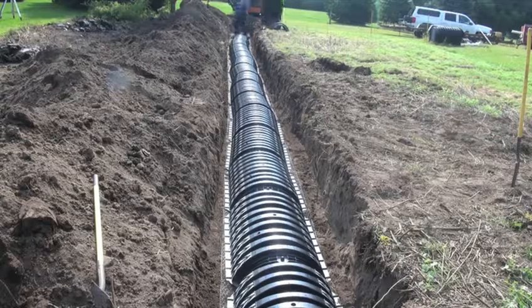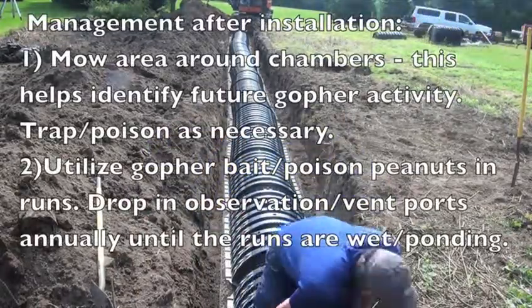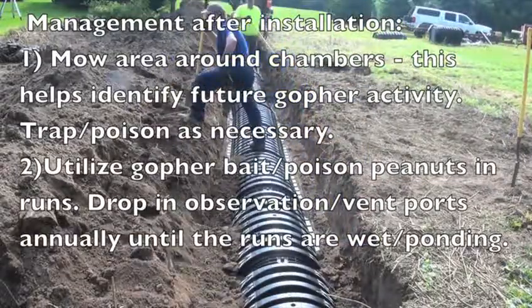Management after installation includes mowing the area around and above the chambers. This helps identify future gopher activity.